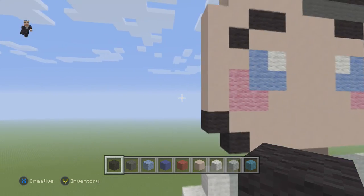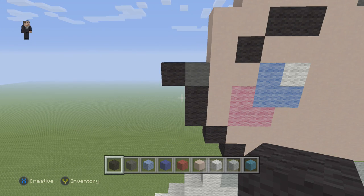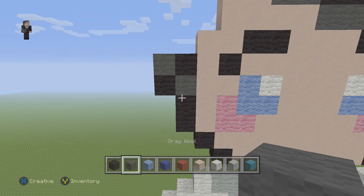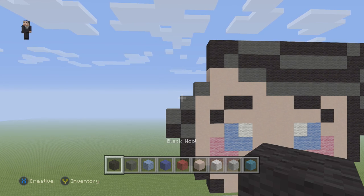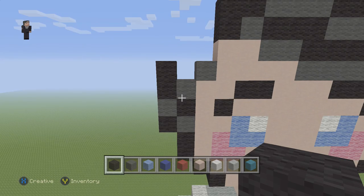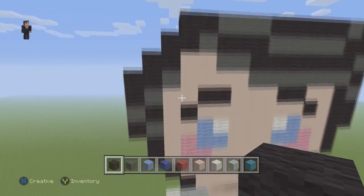Then we're going to go back to the bottom side of his face to the left. We're going to place 2 black wools. Then a grey and a black. Then a black and a grey. And then 2 grey wools right there — so it's basically 3 diagonal wools. And then we're going to place 3 pairs of 2. So we're going to go 1, 2 — that's the first one. Then 1, 2 — that's the second. And then 1, 2 — that's the third. Make sure that's what all of the hair should look like.